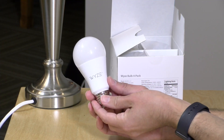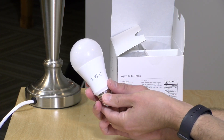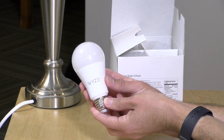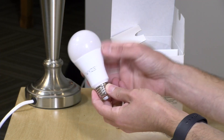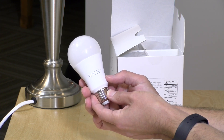Let's take a look at the bulb itself before we plug it in. It's just a light bulb but it connects directly to your Wi-Fi and does not require a separate hub to operate. It'll work through the Wyze app, which we'll need to use to set it up initially, but then we can attach it to our Amazon and Google Home devices. You can use it with both, plus the Wyze app, and Wyze sensors can also trigger these bulbs.